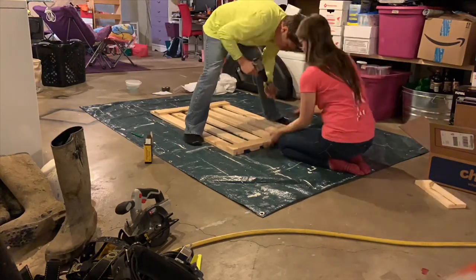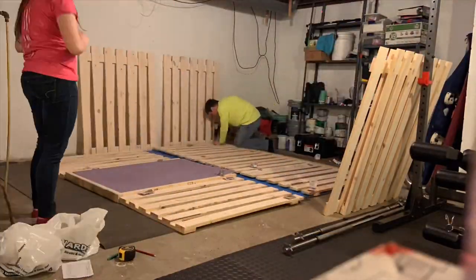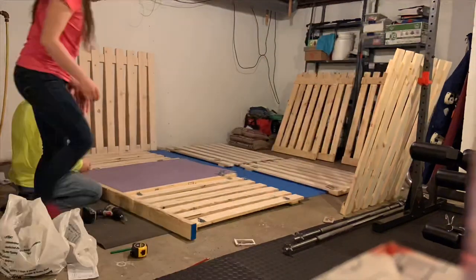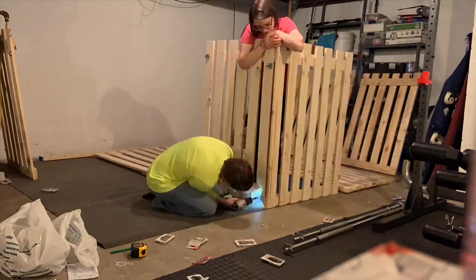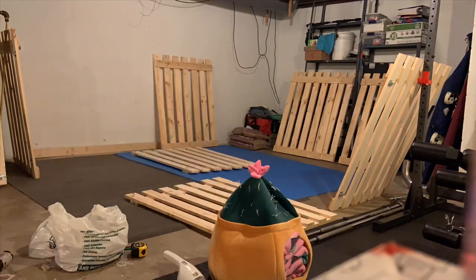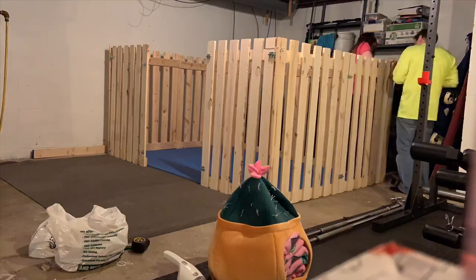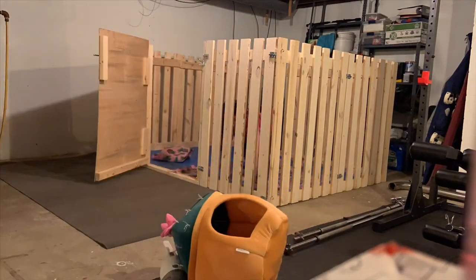We created different panels so that we would be able to easily take down this cage and move it when we move out of our current place. We then moved on to attaching the panels to one another using barrel bolts, so we would be able to easily take it down without having to unscrew a bunch of screws. Some of our boards were not perfectly straight, so we did end up having to use three permanent screws to hold in some of the corners.